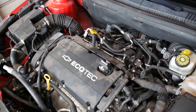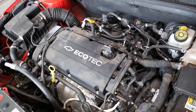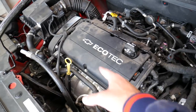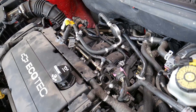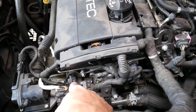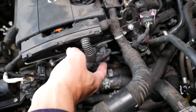The code says camshaft position sensor A. 'A' stands for the intake camshaft. It doesn't matter which engine you have — 1.4, 1.6, or 1.8 — the procedure is about the same, even on the diesel engine. The engine has two camshafts: intake and exhaust. The intake is on the side where your intake manifold and fuel injectors are. These are your camshaft position sensors — this is A, this is B. The code P0340 is for the sensor right here.